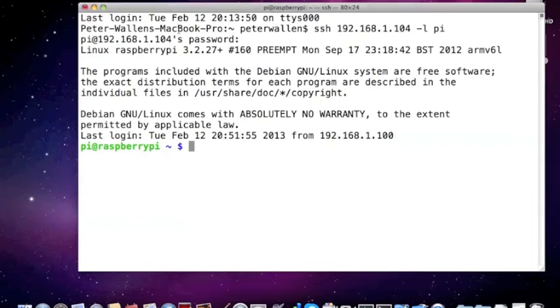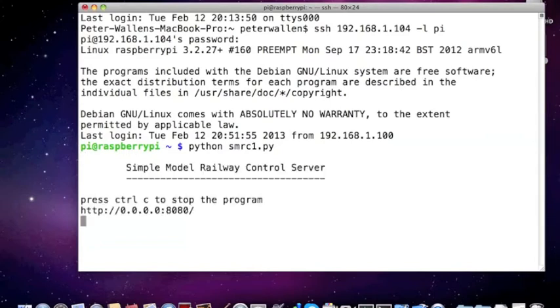Let's now start the Python script on the Pi. The Pi is now ready to receive messages.